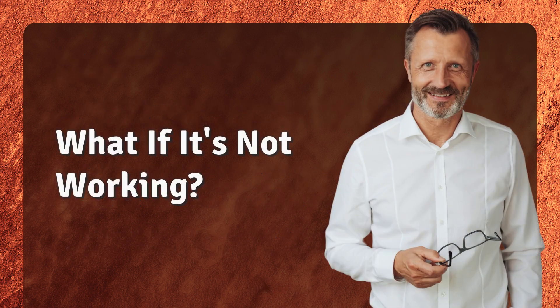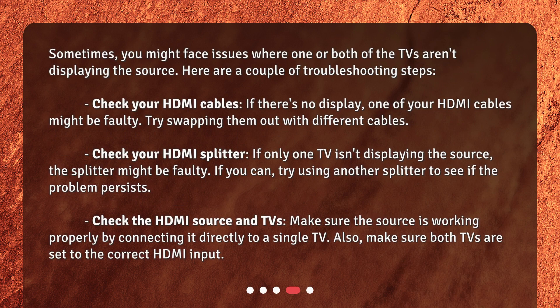What if it's not working? Sometimes you might face issues where one or both of the TVs aren't displaying the source. Here are a couple of troubleshooting steps. Check your HDMI cables — if there's no display, one of your HDMI cables might be faulty; try swapping them out with different cables. Check your HDMI splitter — if only one TV isn't displaying the source, the splitter might be faulty. If you can, try using another splitter to see if the problem persists.